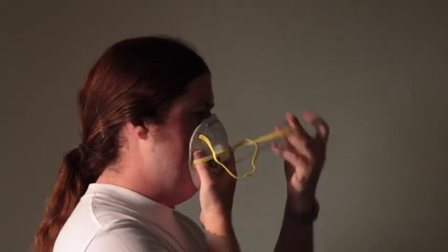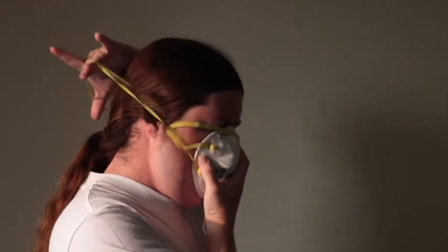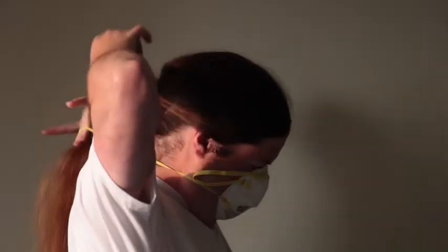Step one: put the mask against your face, covering your nose and mouth with the metal strip facing up. Step two: pull the lower band over your head and let it go behind your neck. If you have long hair, pull it up over the band.